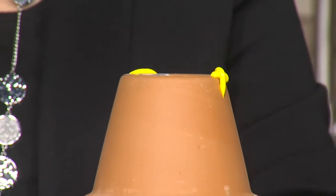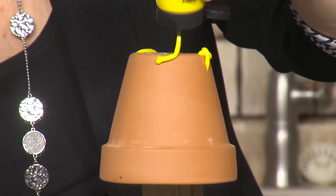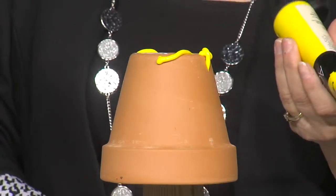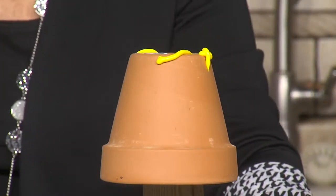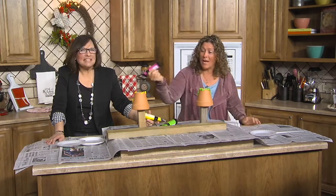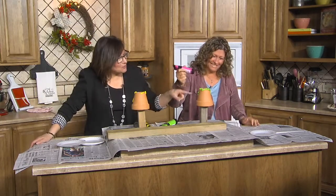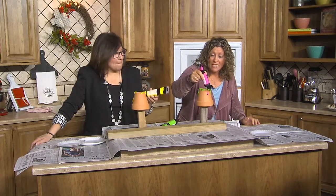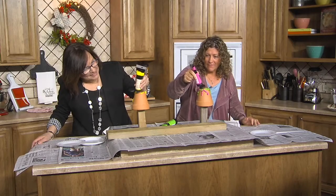Do I look like an artist? Oh my goodness gracious — here they go! We're not supposed to mix it with water. In the pictures this looked really pretty. Let's just have fun. You have the pot, you have the paint. I don't think you mix it with water — it's supposed to just drip down. Rhonda, you're being hopeful. I have to be. This isn't what it looks like in the pictures.